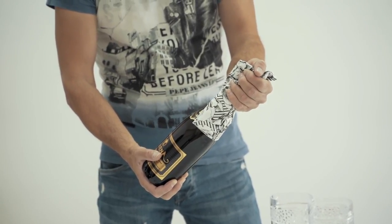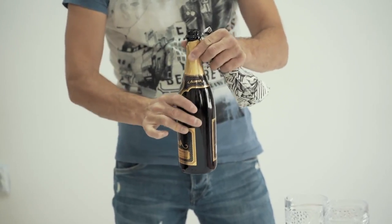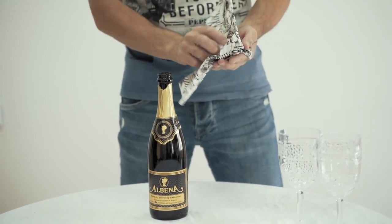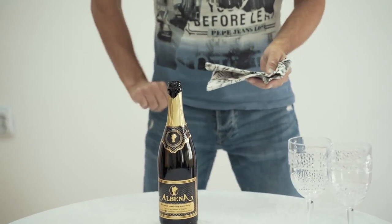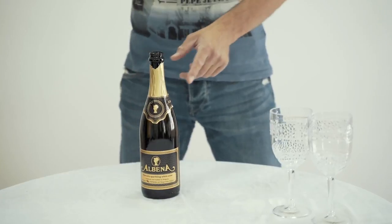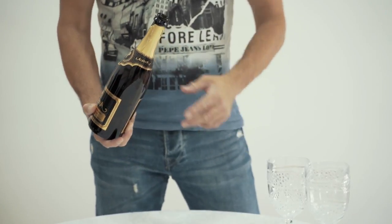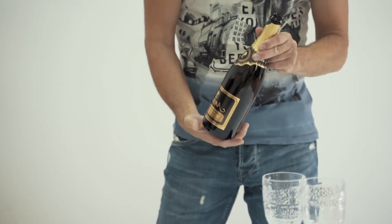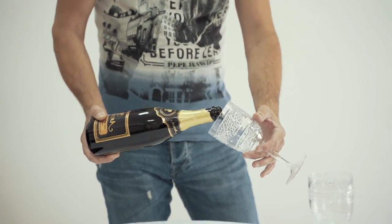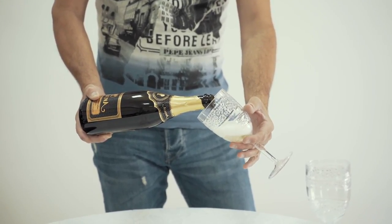This is all it takes, guys. Now this bottle is open — you remove everything. You have the bubbles inside, you have the cork with the napkin, and this goes away. We don't put this back in the bottle. The next thing is we have to pour the champagne or Prosecco for the guest. The best way to do that is to take the glass, give it a little angle, and then just start pouring. This way, we keep the bubbles inside the wine.